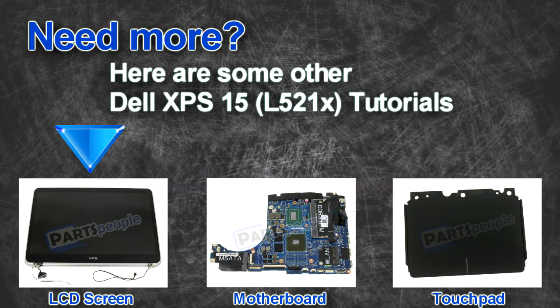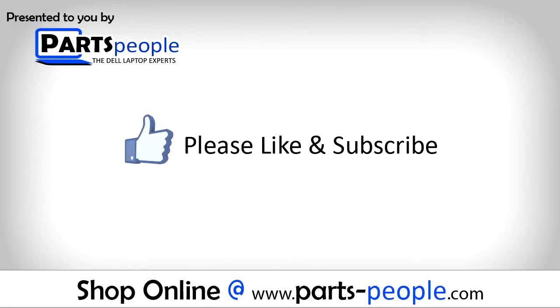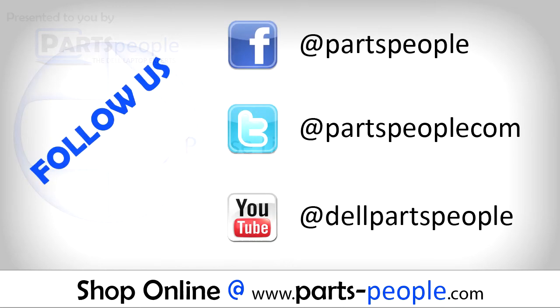Looking for something else? Check out these other XPS15L521X tutorials. If you enjoyed this tutorial, go ahead and like the video and subscribe to our YouTube channel. Check out PartsPeople.com where we have hundreds of tutorials and hundreds of thousands of parts.